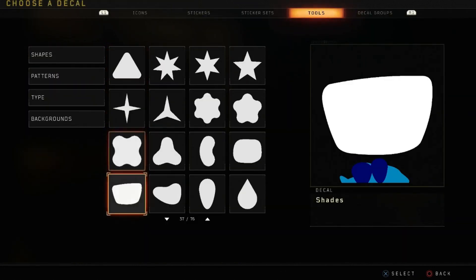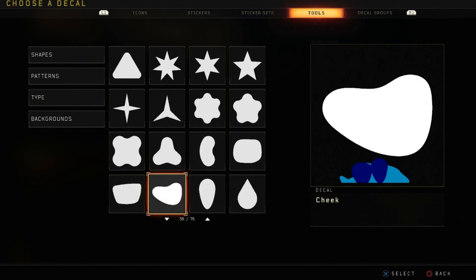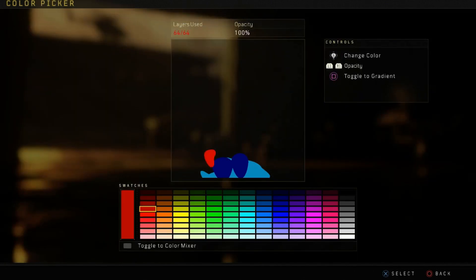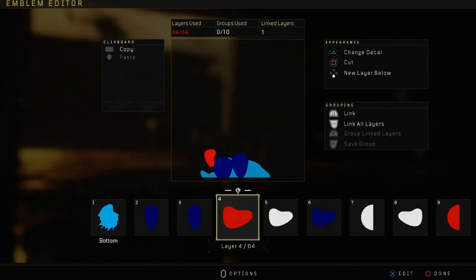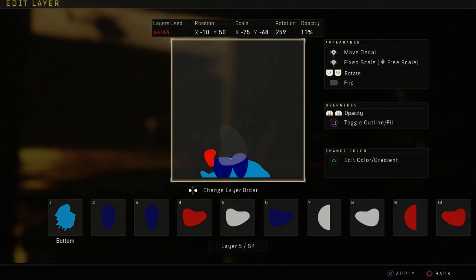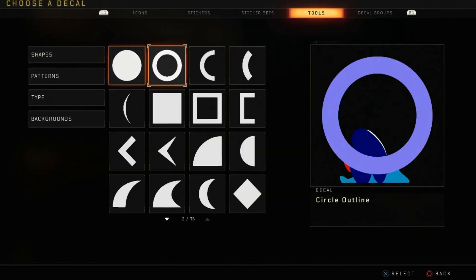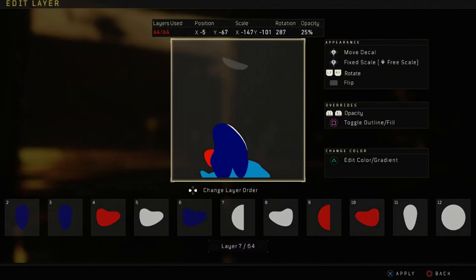Now you want to go into shapes and grab cheek — I said kidney by mistake, but you want cheek. Just put it here and follow that position, scale, and rotation. For the color, you're going to be using this red right here — I think it's the third or fourth one down in the red category. Then grab cheek again, copy and paste, and make it white. Then copy and paste again and match it to that dark blue we used earlier at the very top of the blue category.